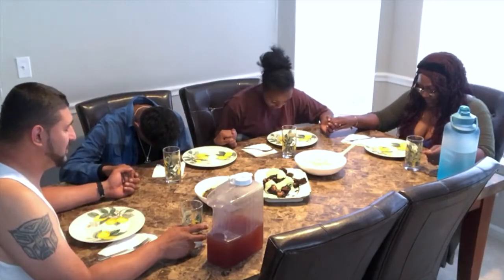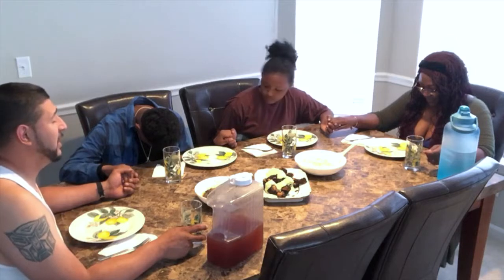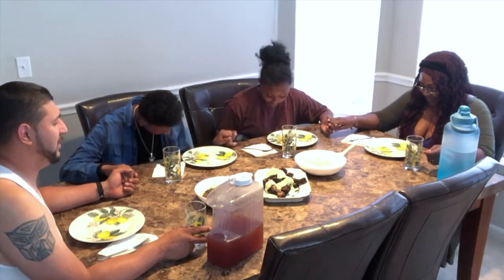Dear Father, thank you for this food we're about to eat. Thank you for allowing us to be together. Lord, thank you for another day as a family. Lord, we ask that you continue blessing this family. In Jesus' name we pray. Amen.